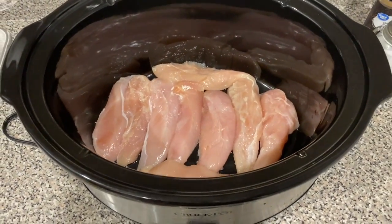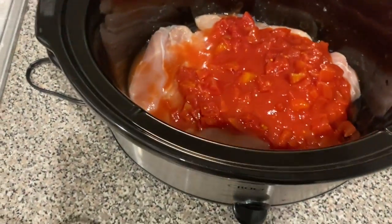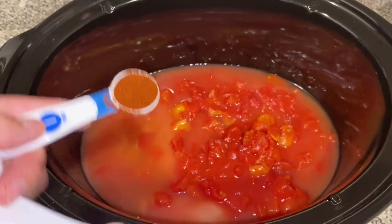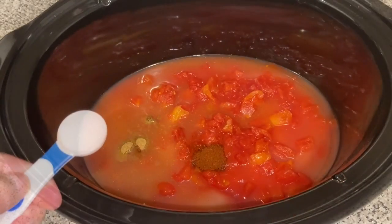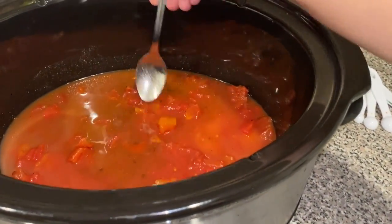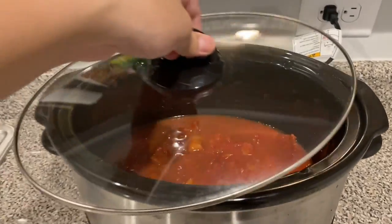Place the chicken breast or chicken tenderloins at the bottom of the crock pot. Then add the diced tomatoes and their juices, a cup of chicken broth (a little more if needed to cover the chicken), a teaspoon of chili powder, a teaspoon of ground cumin, and two teaspoons of salt. Mix up the seasonings and spread out the tomatoes so everything isn't sitting in one place.